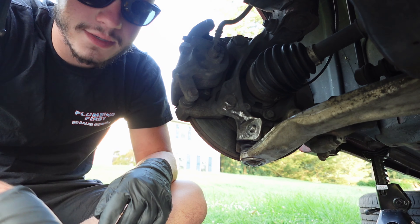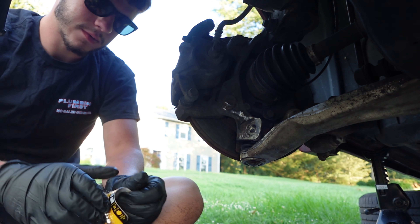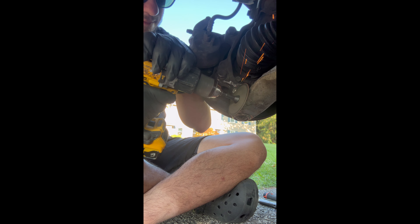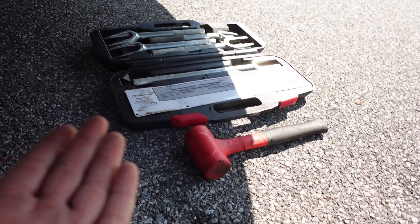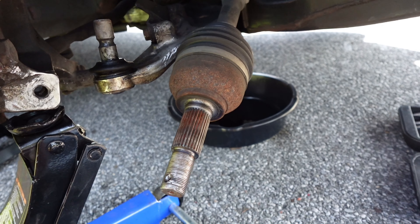As I already know, safety first. Guys, you do not know the lengths I have gone to get this ball joint out, but we did it. Got her out. I had to go rent one of those because I was too lazy to do it when I started the project. I ended up having to buy a dead blow, a cut-off wheel, and grinding stuff - it was just a whole nine yards. But we got it out. You guys can clearly see the problem.